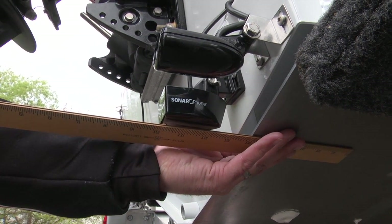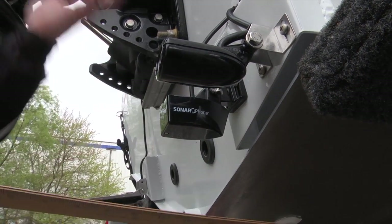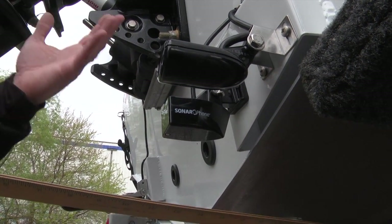If it's too high you might not get a good readout at high speeds. If it's too low, what can happen is you're going to get that rooster tail effect and it's going to possibly break off.